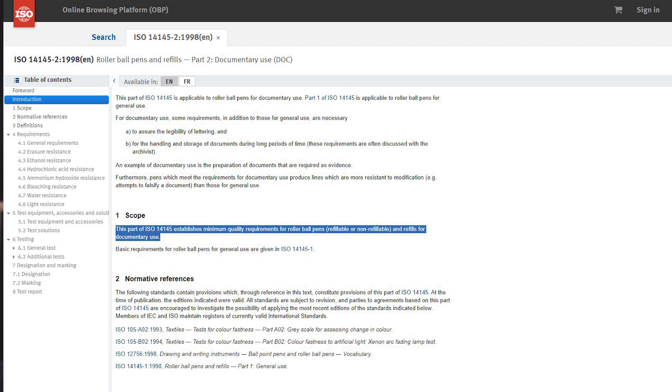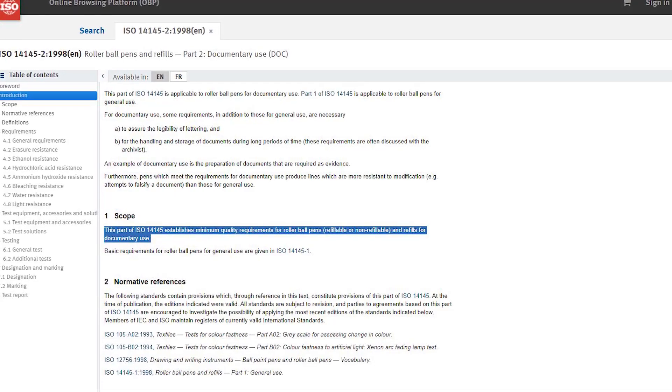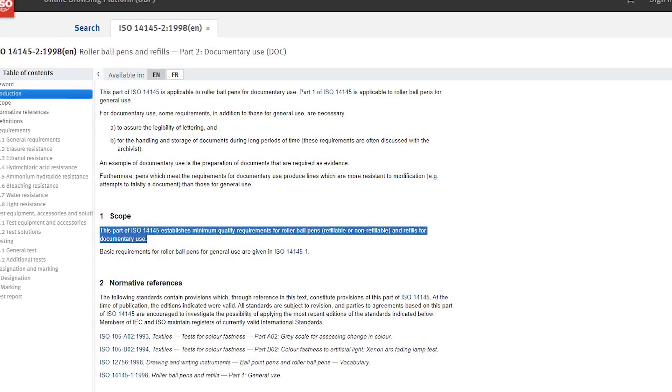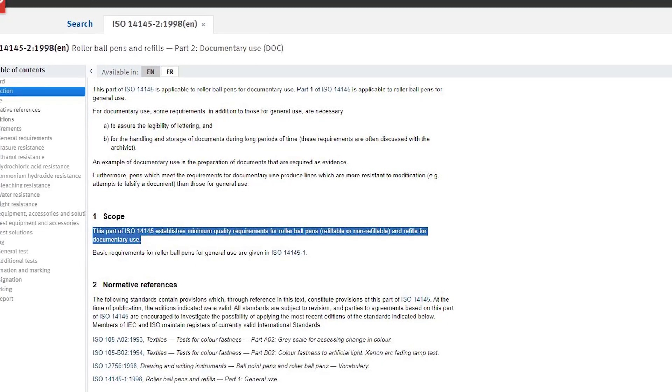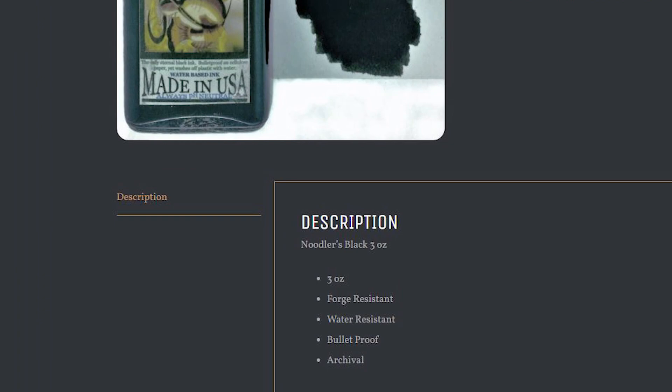What we're here to talk about today is ISO standard 14145 Part 2. The standard details the requirements for inks to be able to be used for documentary purposes, and it sets out a bunch of tests from water to acid attacks which the inks must pass in order to get certification. Now sadly, whilst there are a lot of inks on the market which claim to be permanent, bulletproof, or waterproof, there actually aren't many inks which are actually certified to adhere to the ISO standards.